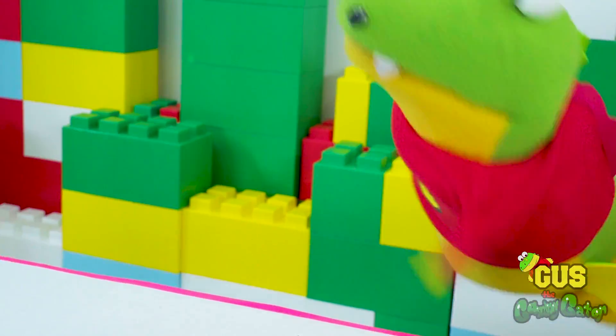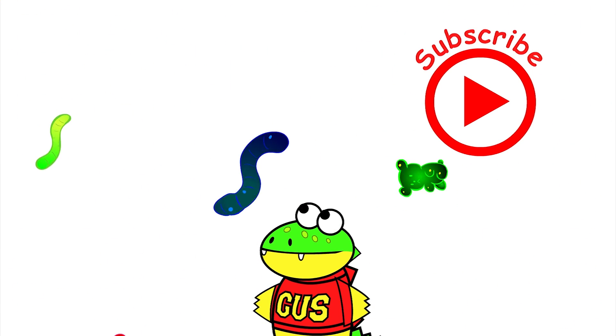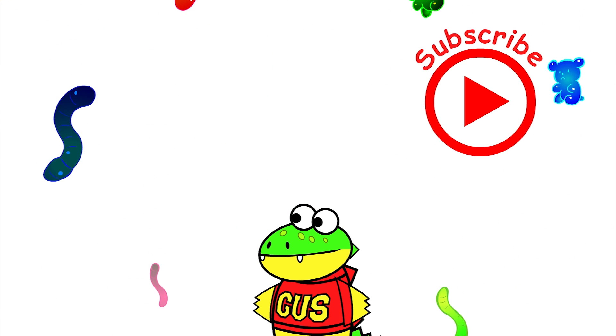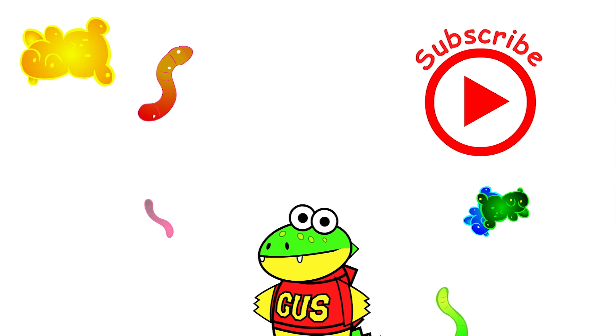If you had fun today, click my other videos to see me and my yummy gummies. Click on the red button to subscribe to watch more of my videos and my yummy gummy adventures. Cheers!